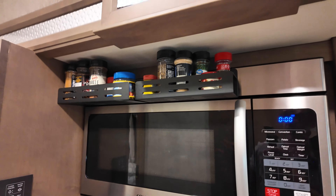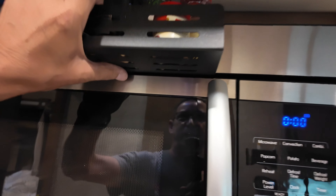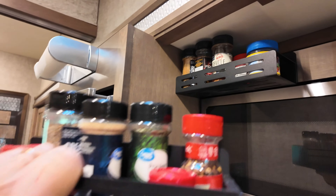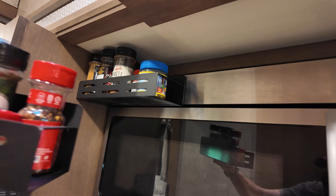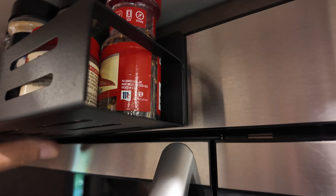I might have mentioned this in another video, but I got these spice racks. They work perfect up here — very, very strong magnets — and these have not moved on our trip from Florida all the way up to Canada. They just stick right on here, magnetized.